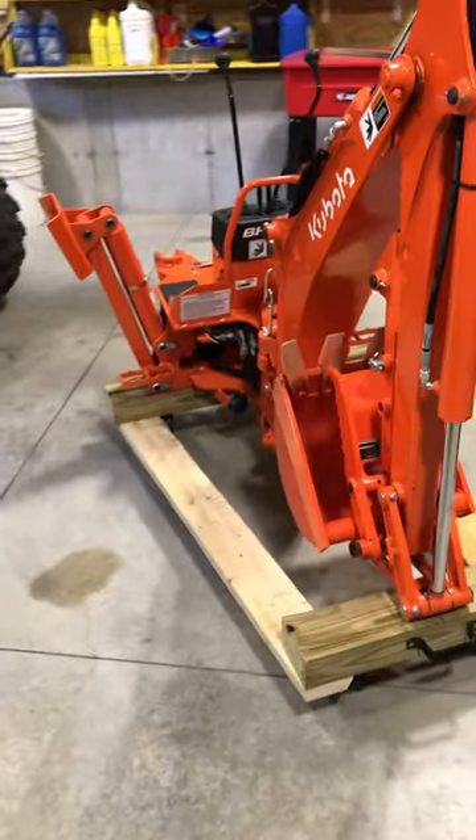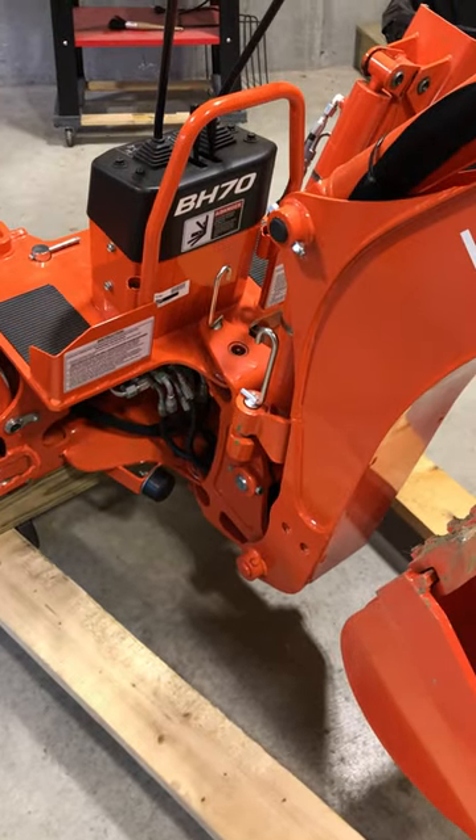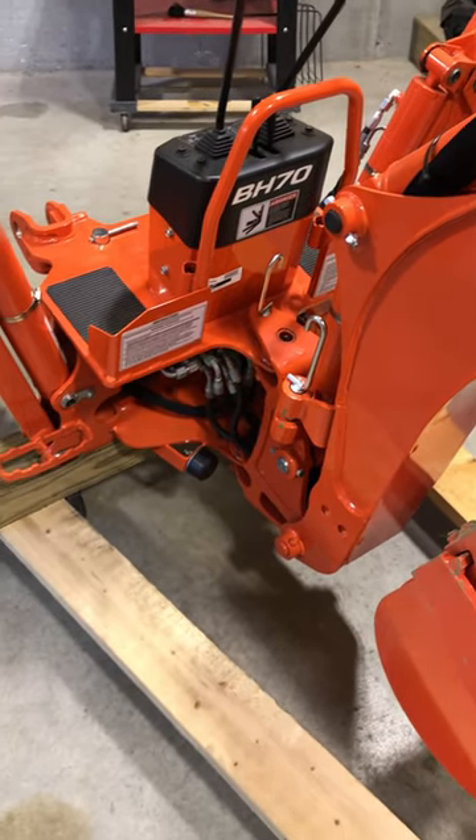So yeah, there we go — nice little dolly for a BH 70 backhoe. Thanks for watching.